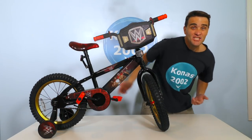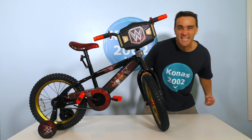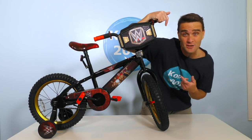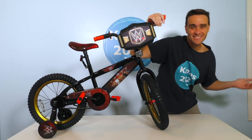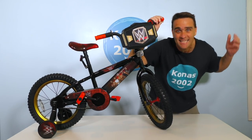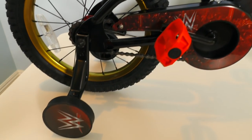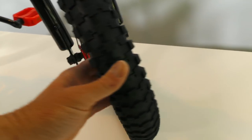Let's do it! And here it is, guys — the WWE Fold Out Superstar Ring Bike! All out of the box and ready to ride around and have wrestling matches in! Would you like to take a closer look? Of course you would! Let me show you the WWE Fold Out Superstar Ring Bike! Guys, the Superstar Ring Bike — and it's huge! And it's super cool! And it's got all sorts of cool stuff on it!